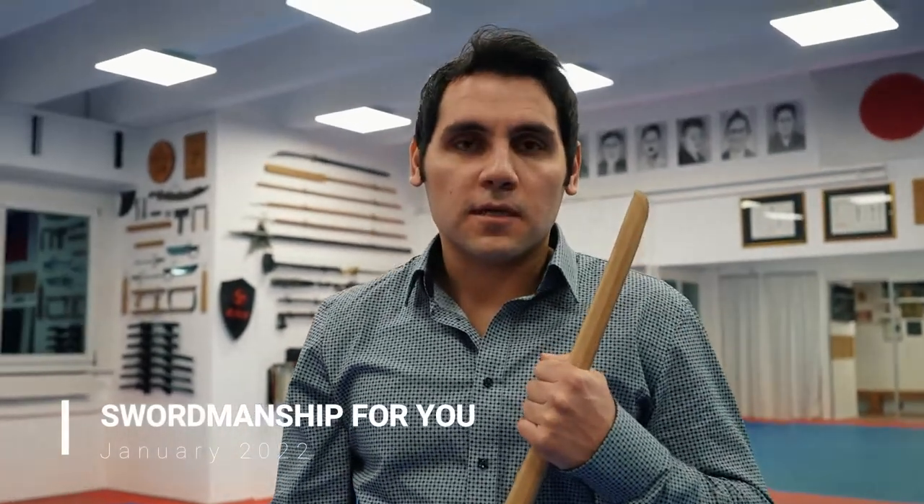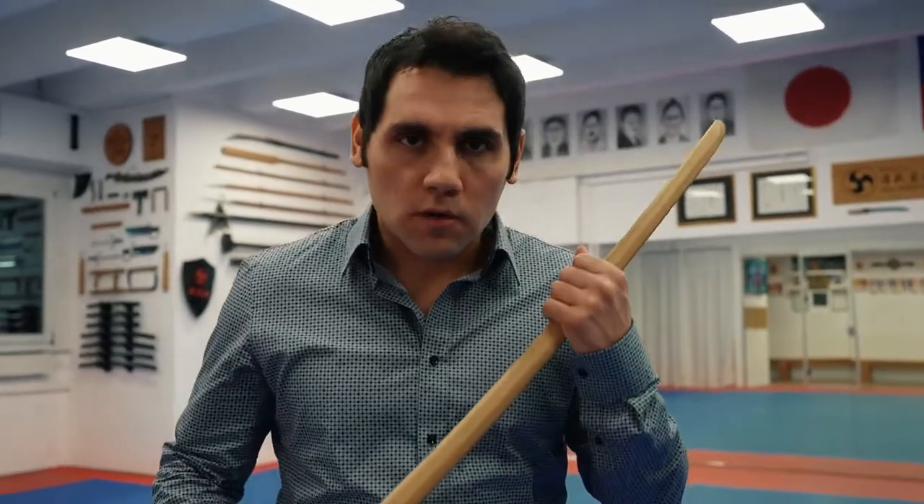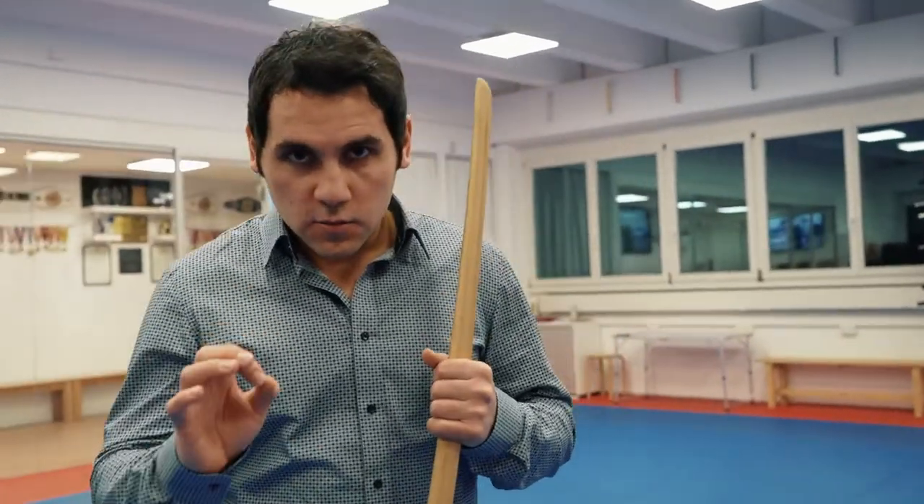Hello everybody, here is Metin Kayar. I wish you all a Happy New Year. We created for you a new project. I will create for you every month a new Kenjutsu Kata. This training is for everybody who loves swordsmanship. If you are more interested in Kenjutsu, you will find our online courses in the link below. Let's start with our January Kata of 2022.